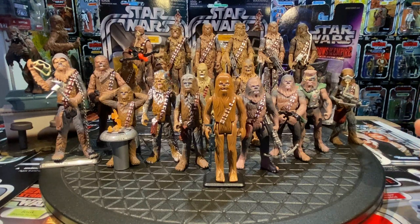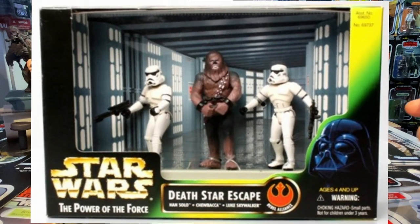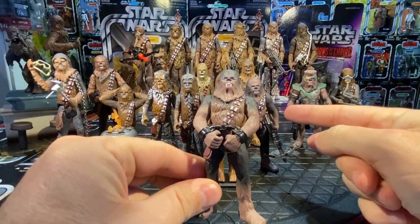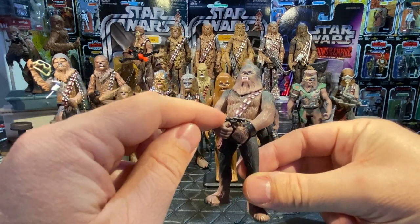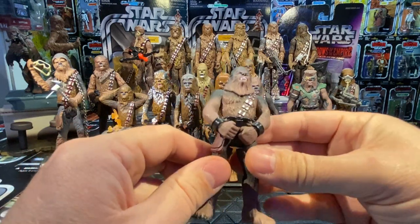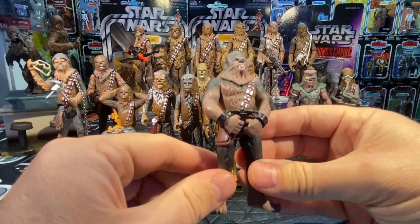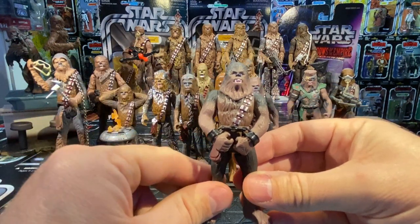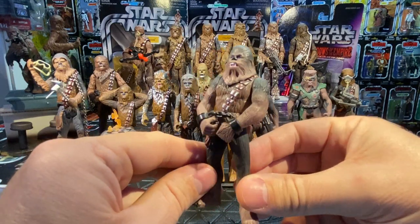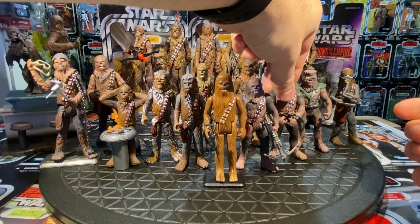In 1997, Power of the Force 2 had Cinema Scenes. The Death Star Escape set included Luke Skywalker in stormtrooper disguise, Han Solo in stormtrooper disguise, and Chewbacca as a prisoner. Chewie maintains that muscular look from the earlier POTF2 figure and comes with arms pre-posed to the front. He still has waist articulation and arm movement, positioned with handcuffs — recreating the scene when they went up to the prisoner corridor looking for Princess Leia.